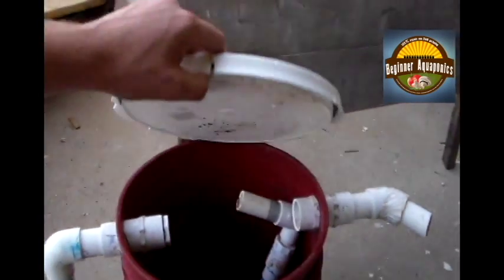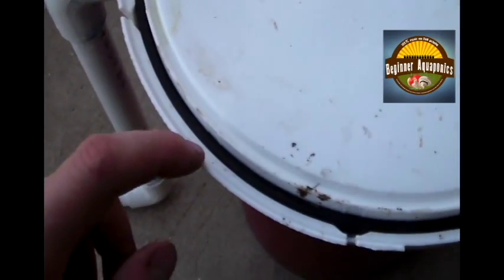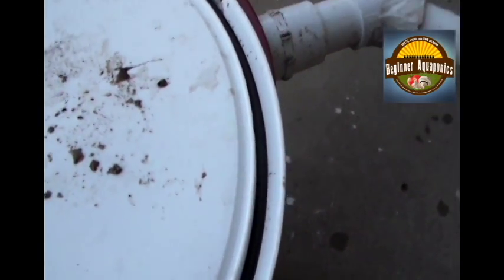That outlet goes to a 45 and dumps right into my sump. Let me first show you this lid — I'm using a food-grade lid. The only difference between a food-grade lid and a regular lid is that it has a rubber gasket on the outside, which is what this little black piece is. That creates a watertight seal, so you definitely want one of those.